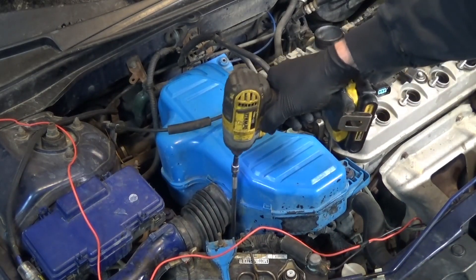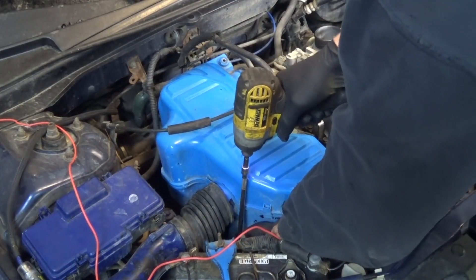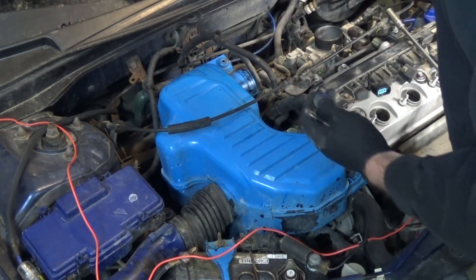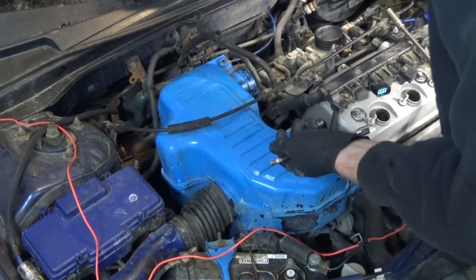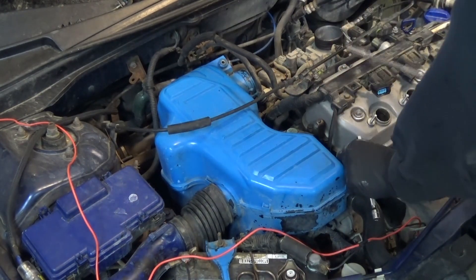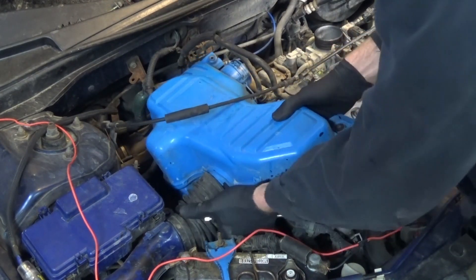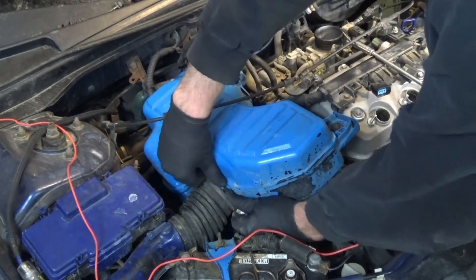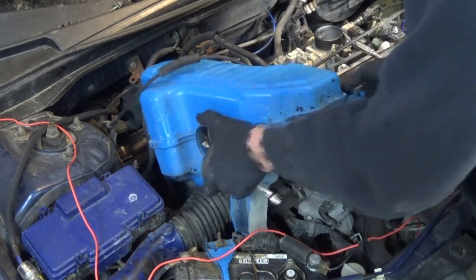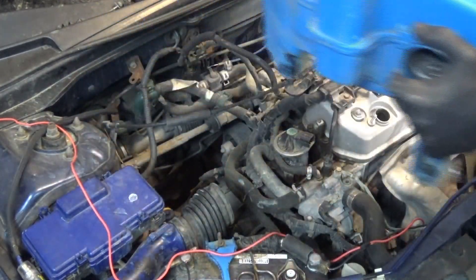Using about a 6 or 8 inch extension with a deep socket, you can go down and get that out quite easily — remove that bolt and remove the one by the coolant hose. You see me using power tools all the time here; you don't have to. You can do pretty much everything by hand, but I just wanted to speed up the process and the videos.